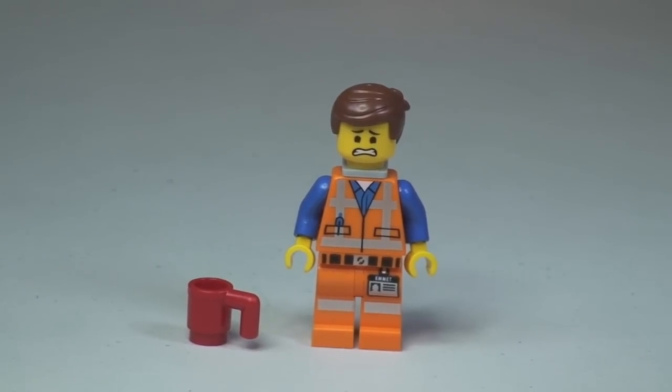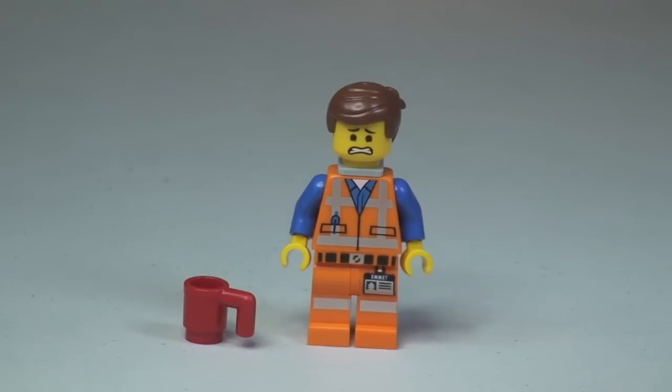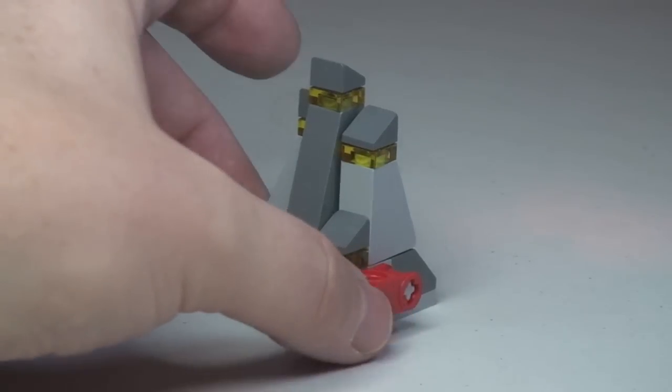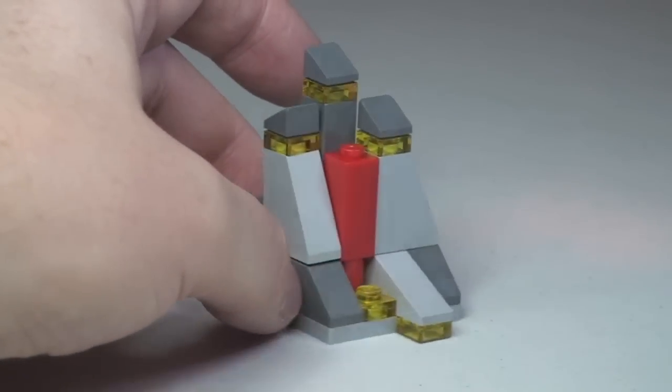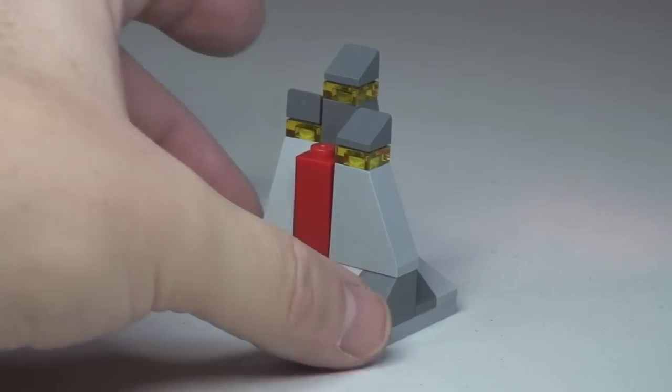There's the other side of his face — you can see the different facial expression on that side. Moving on to this rock formation — not sure exactly what it is — but you can see the Piece of Resistance hidden around that side.